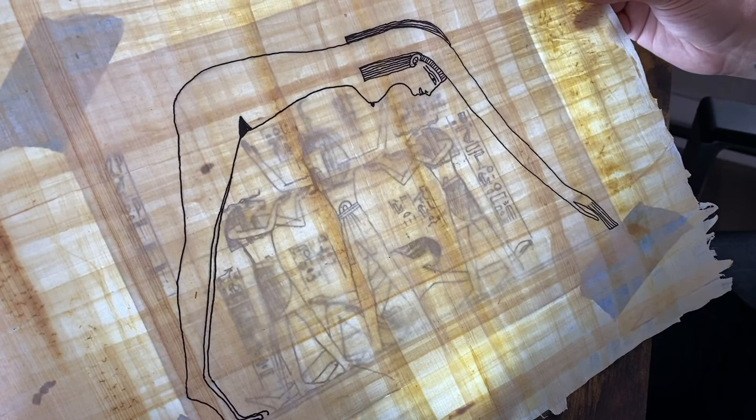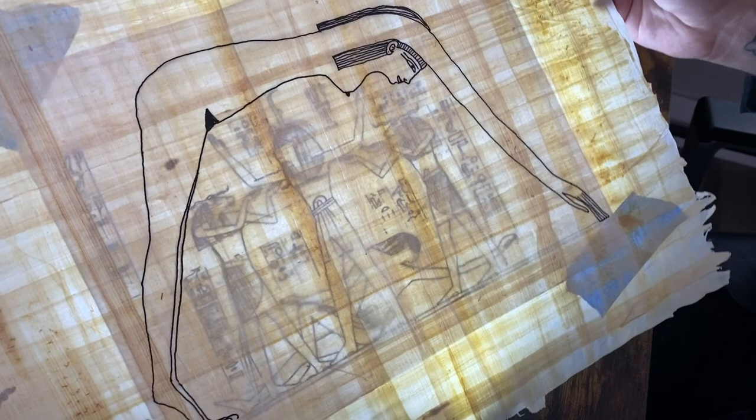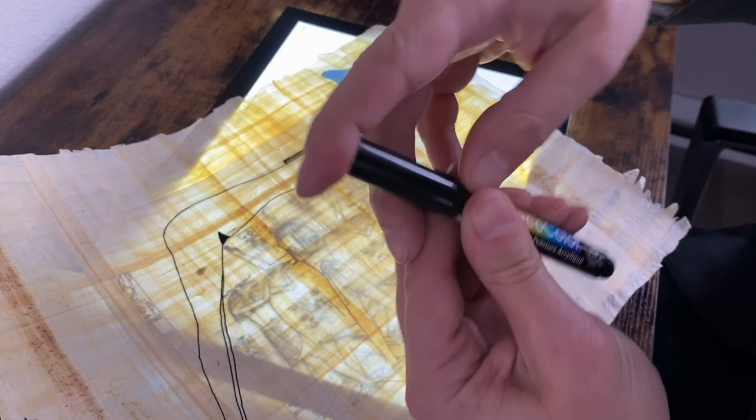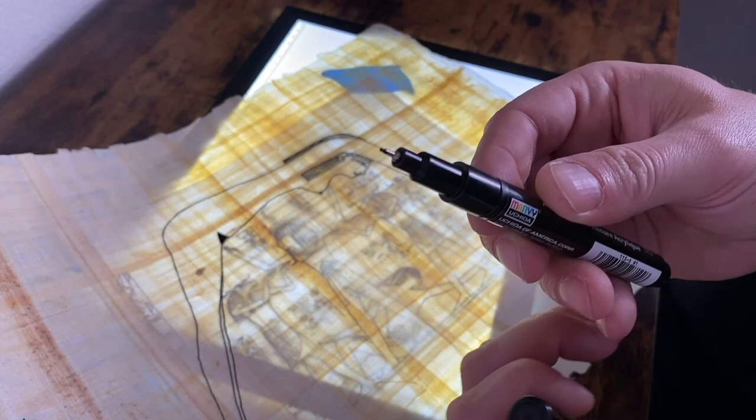Okay, so there it is. That's what the end result of just doing Nut looks like. You can see it came out good — it looks honestly almost identical to the original. If an Egyptian were to see this, they probably would not be able to tell the difference besides the fact that the papyrus looks so brand new. These are the paint pens I'm using by the way — Deco Color. This isn't an ad, I'm not getting compensated by them; they just happen to have the best extra fine tip. Those ones with the sponge thing at the end — forget it, they're not going to work on papyrus.